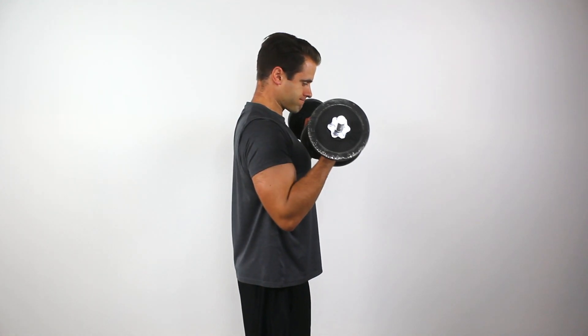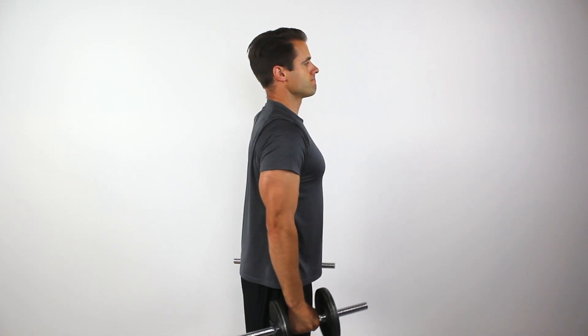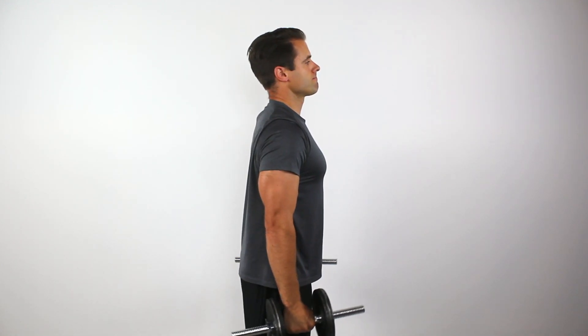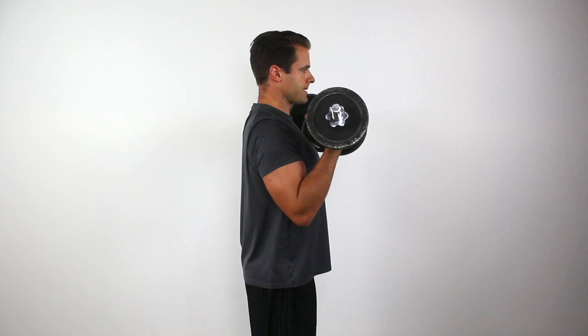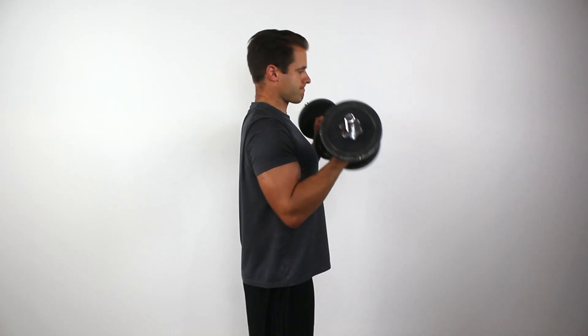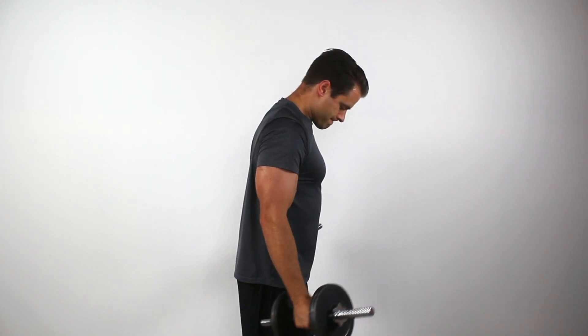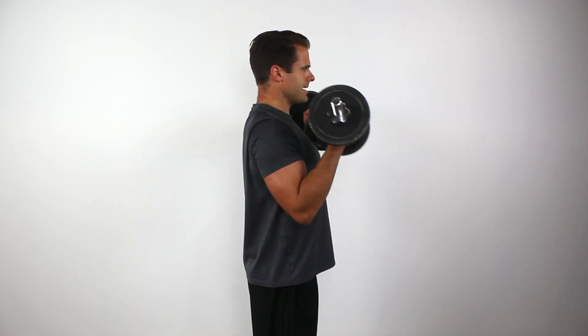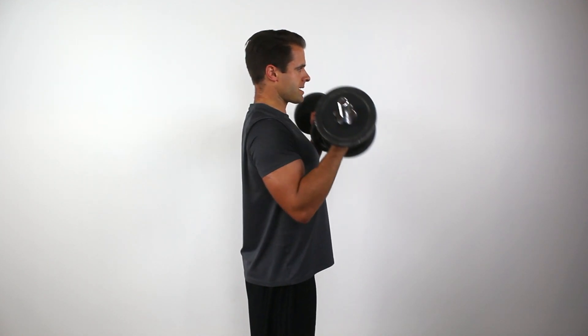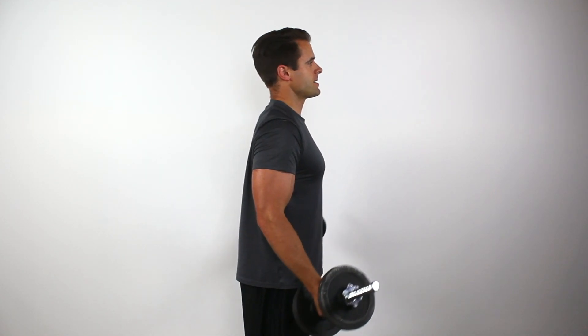Contracting your triceps at the bottom of the curl ensures that the elbow is all the way locked out. It fires what we call the antagonist muscle — the muscle on the other side of the bicep that performs the opposite motion. Get that antagonist, the triceps, firing at the bottom of the curl, and then from there use the biceps to pull up. That's how you do the curl a little bit better and see more of the progress you're after.